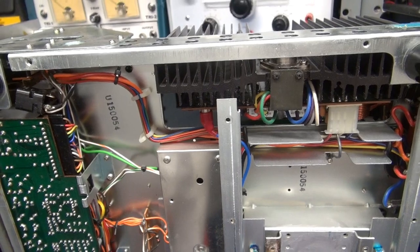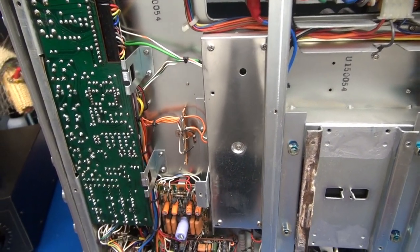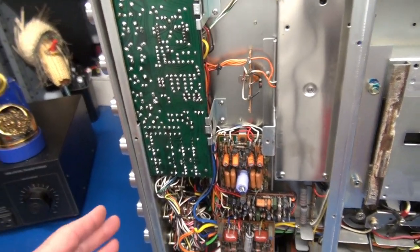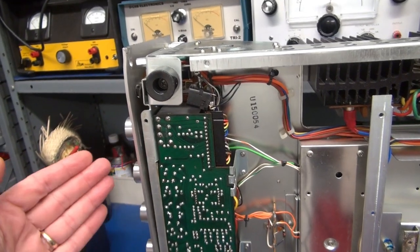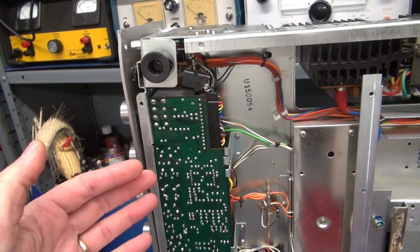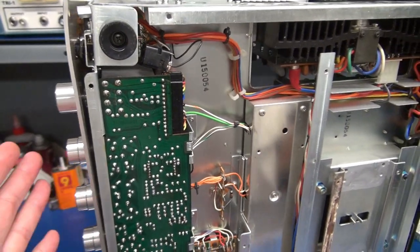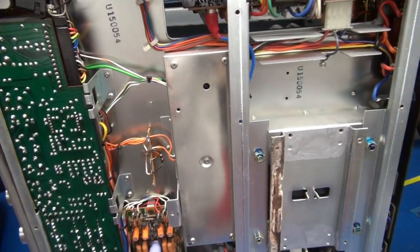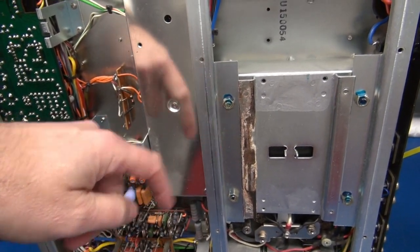Of course, anytime there's shipping damage, you have to be super careful and look at everything. Inspect boards, make sure that they weren't cracked. You can see that the face is either pitched out or the chassis is pushed in — to repair that I'll have to remove that front panel. But the thing that got my attention right off the bat is this goo that I see on this metal rail.